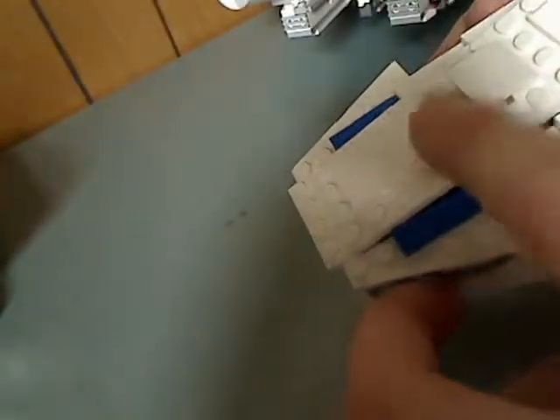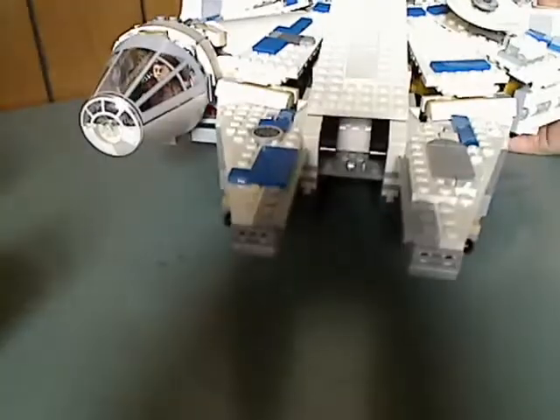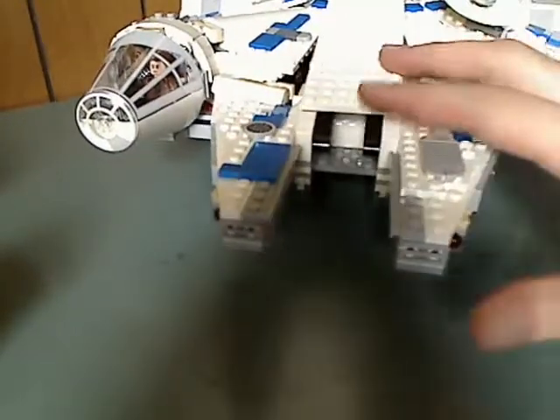Inside there's also a cylinder piece, like in Han's Landspeeder. Without the escape hatch it's the same basic shaping as other Millennium Falcon versions, but with a bit of asymmetry to it.